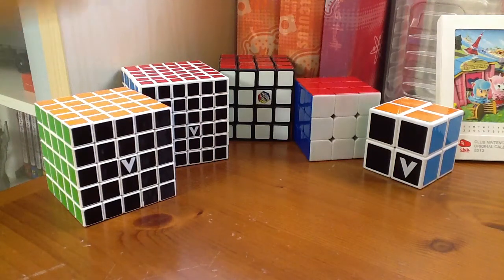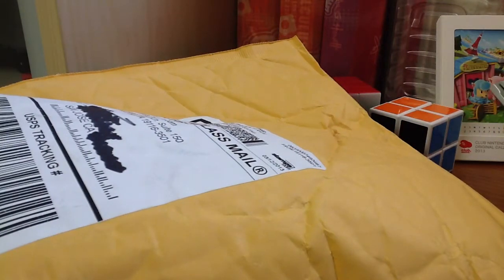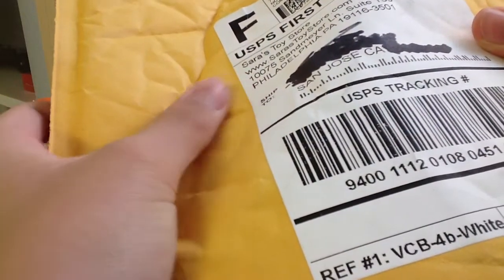Hey, what's up everybody? It's Sentinel Primack, and today I got a new order. It's been a while since I made a video, and it says VQ-4 White Pillow Version. So it took a whole week — ordered it on Sunday, and it came today on Friday from Sarah's Toy Store on Amazon.